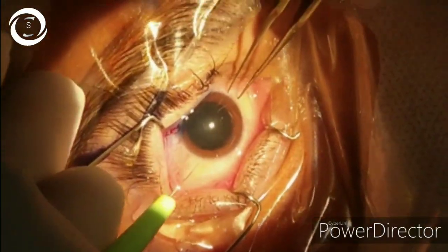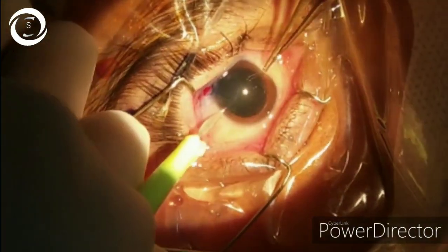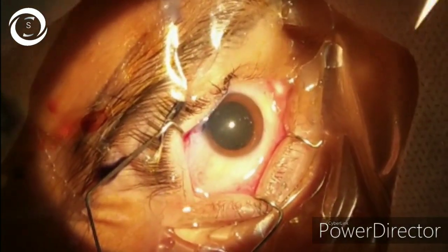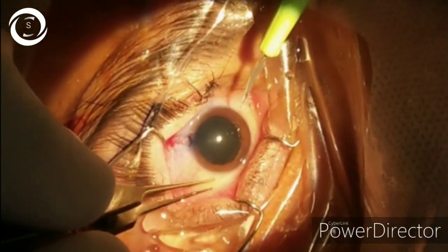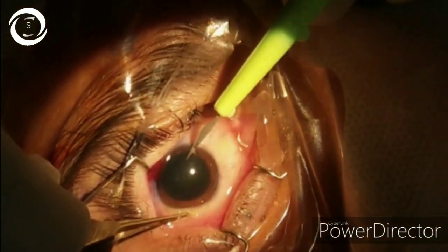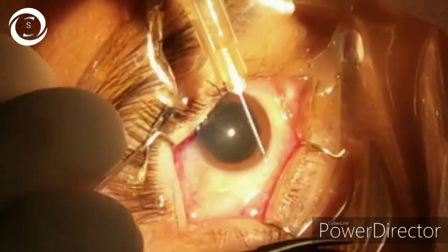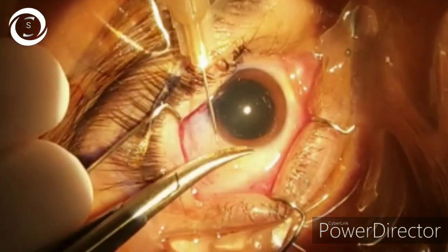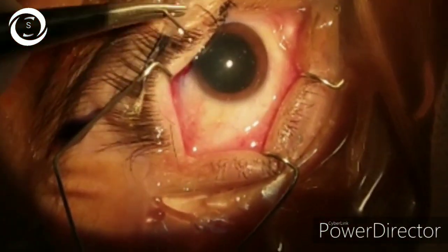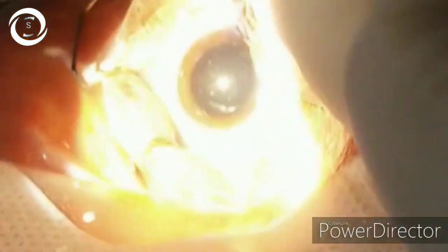I make two ports at 3 and 9 o'clock. The one on the right hand I use to do capsulorhexis, and the one on the left is a little bit enlarged and I use it for irrigation-aspiration. Now I am making the cystitome — you can see the bends are in the opposite direction — and we will proceed towards the capsulorhexis.